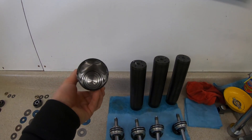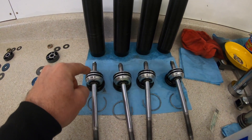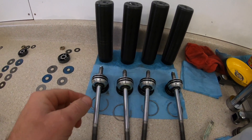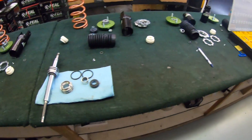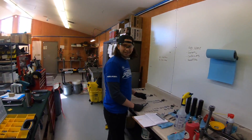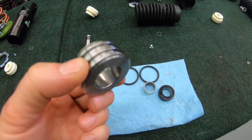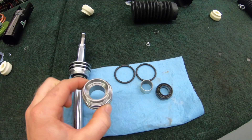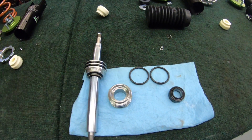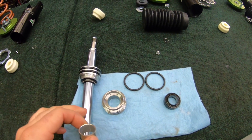Here's a shock body — we strip it down and pull all the guts out. Here's the shaft and the seal head. It's got O-rings on the outside and seals and wear parts on the inside. Here's a broken-down seal head — stripped to raw metal. This is a Teflon-lined shock shaft bushing, which allows the hard chrome shaft to slide up and down without getting scarred up.